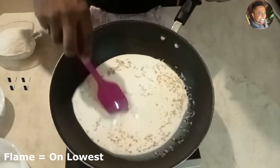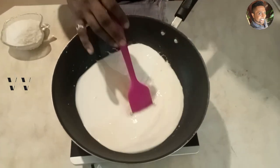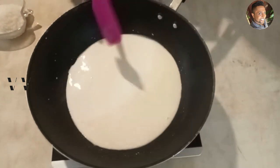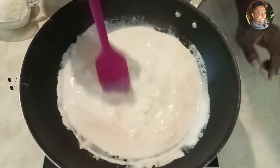Let this heat up first and come to a boil. Once it comes to a boil, you have to keep stirring it until the milk reduces to half — at that stage we can add the sugar. The milk has started to boil, so keep stirring it occasionally.